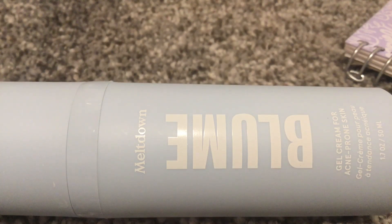I use it so quickly. I really love this product, so if you want to buy it, just look on Sephora.